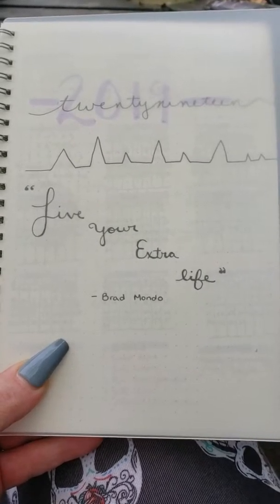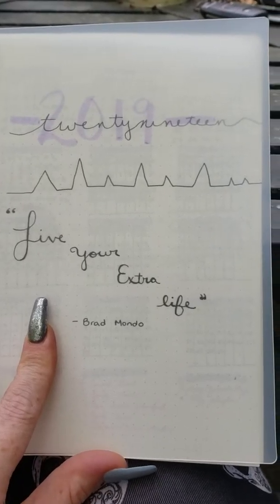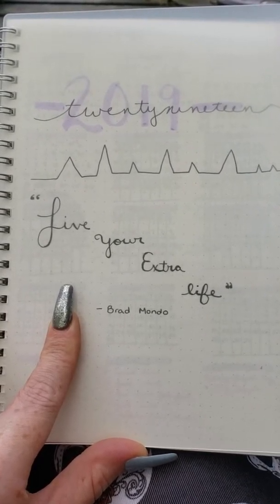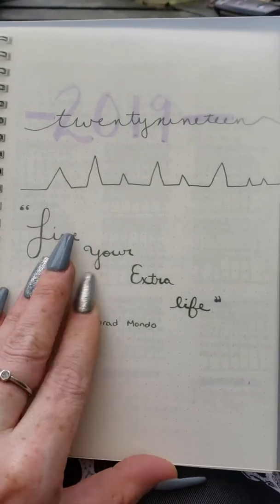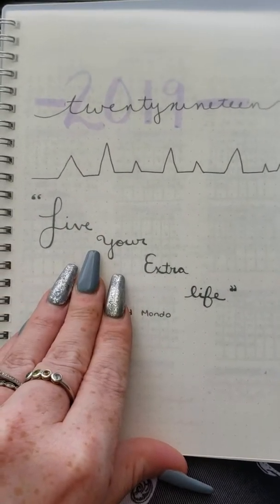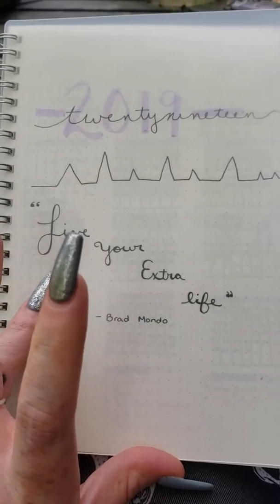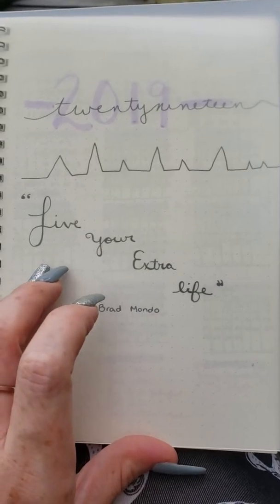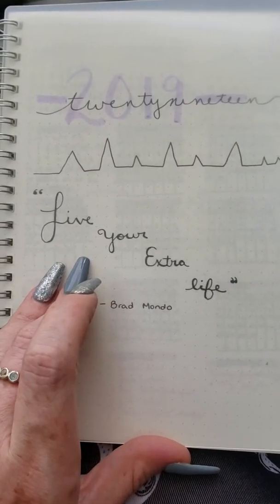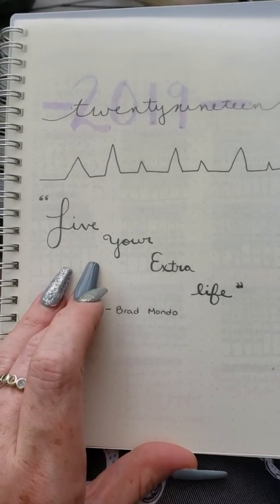I have been trying out this spiral bound dot grid notebook for my bullet journal lately and it is amazing. You guys are gonna get a little bit of a flip-through but also a peek at how good this is. For the price, it is better than Moleskine.